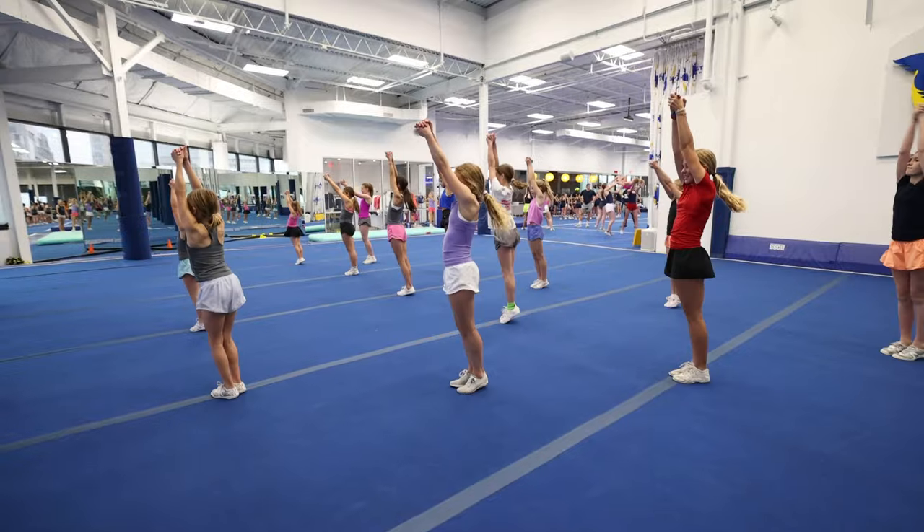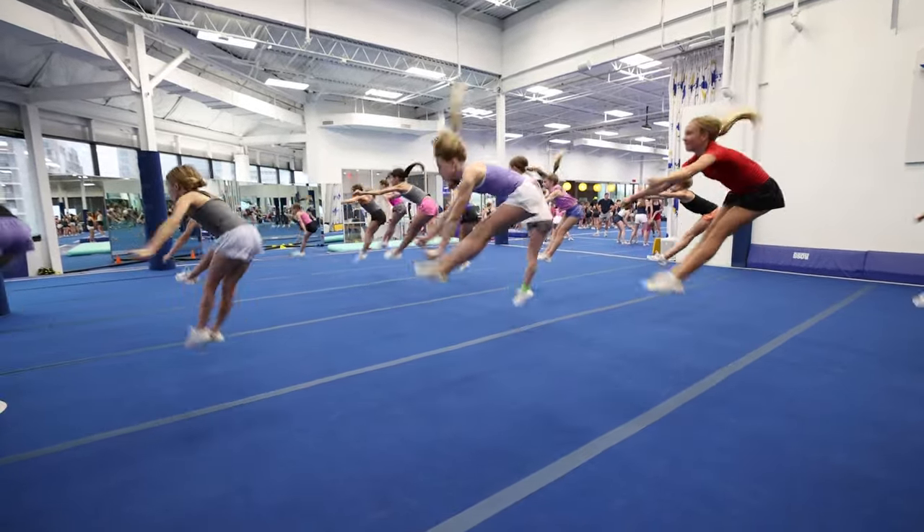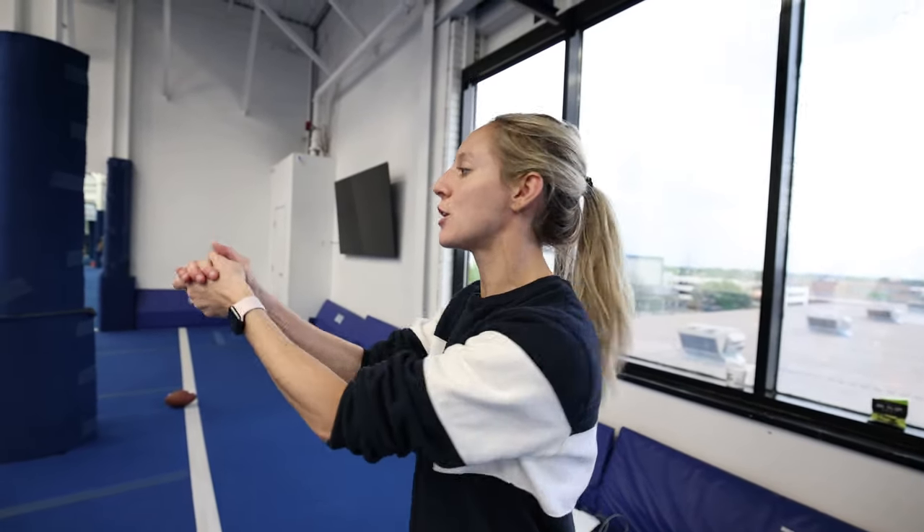That section was really good. We focused on feet together and getting it better. Now we're gonna focus on our jumps — doing them individually and freezing, making sure our arms are in the right place and we're leaning with feet together, frozen and in the right spots. We're going pike: one, two, three, four, hold, five, six, seven, eight. Clap, one, five, two, three, four, hold, five, six, seven. We're doing the pike three times.